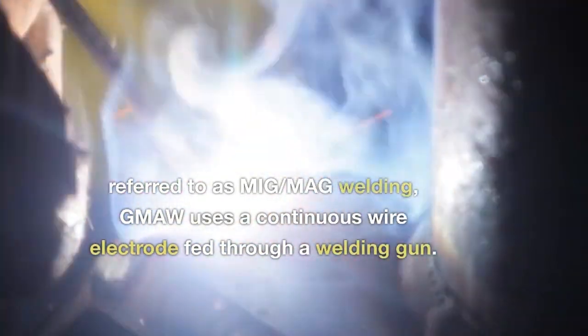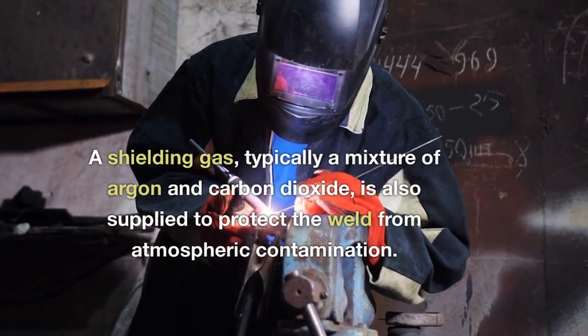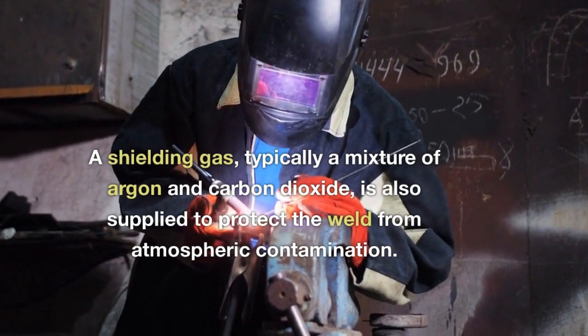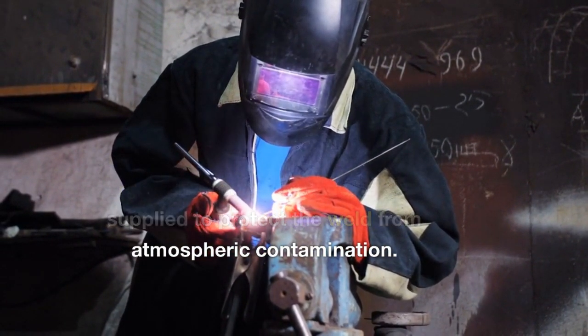Gas Metal Arc Welding (GMAW), also referred to as MIG-MAG welding, uses a continuous wire electrode fed through a welding gun. A shielding gas, typically a mixture of argon and carbon dioxide, is also supplied to protect the weld from atmospheric contamination.